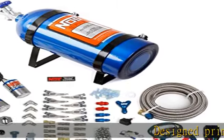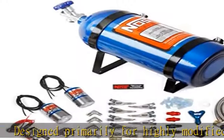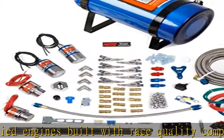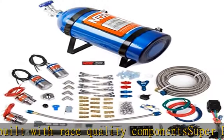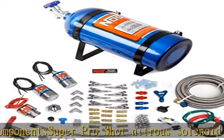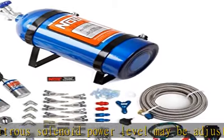Designed primarily for highly modified engines built with race quality components, the Super Pro Shot nitrous solenoid power level may be adjusted from 150 HP to well above 500 extra horsepower. Includes necessary electrical hardware and mounting hardware. 90-day limited warranty. Requires removal of intake manifold for plumbing. See more product details in the description to get this product today at the best price.